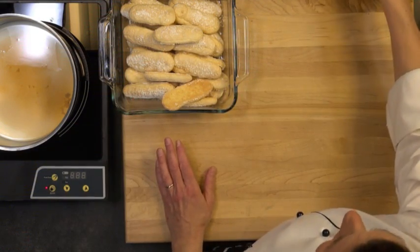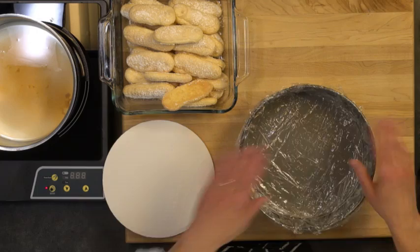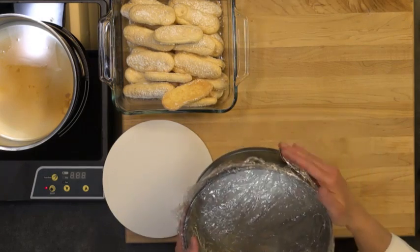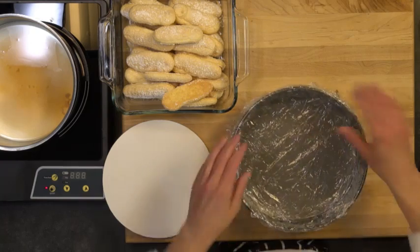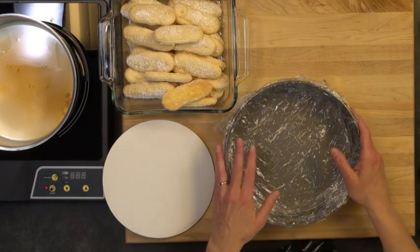I've got my lady fingers here, and this is the mold that we're going to be using today. This is just a springform mold, which most of us have in our kitchens. It releases on the side, and I chose this mold because it's really easy to get the Charlotte out of it. There is a classic Charlotte mold that's a little smaller and more tapered if you'd like to buy that one. Otherwise, you can use a springform pan. You can also use a cake pan, but you're going to have to invert it to get it out.